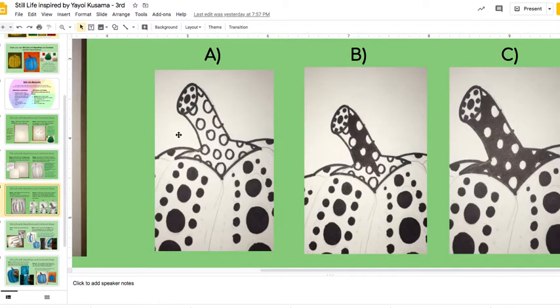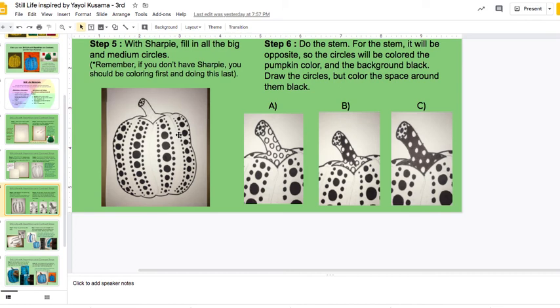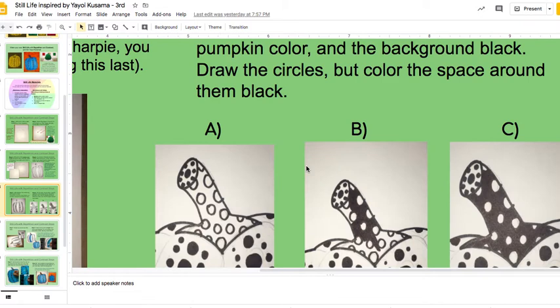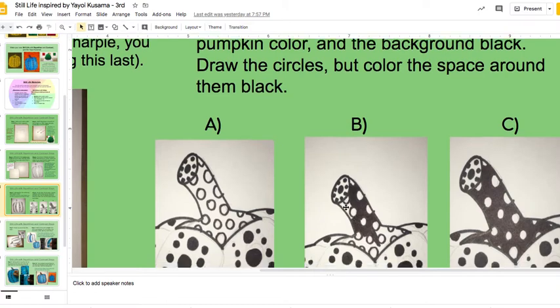And then on the next step, step five, I filled them in. If you don't have Sharpie, you're not going to be doing this yet until you've colored the pumpkin. Step six is kind of fun — it's the stem. Notice that with the stem, it's opposite: you draw the outside of the spots, then you color in the background, and you leave the spots empty to be colored with your bright color.